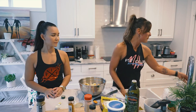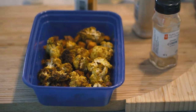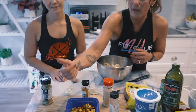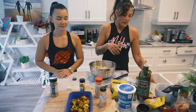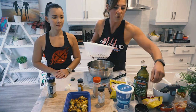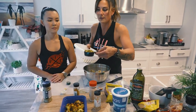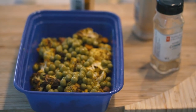Now once you have your finished product out of the air fryer - I cooked one up ahead of time - we're going to measure it out on your food scale. You can get a food scale anywhere: Walmart, Amazon. I've got four ounces of sweet potato and one ounce of cauliflower, then a quarter cup of peas. And you put it in the fridge just like that - that is your meal.